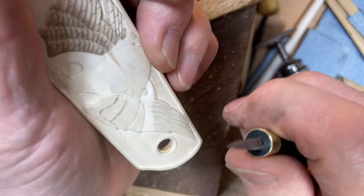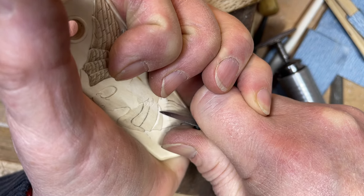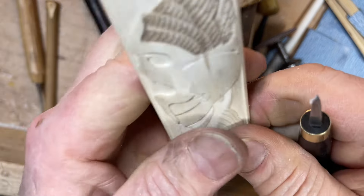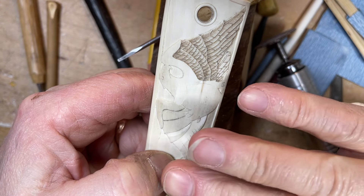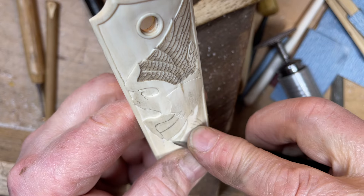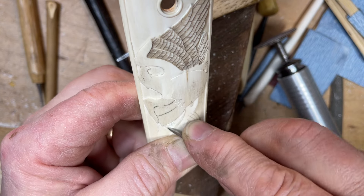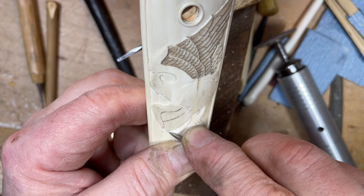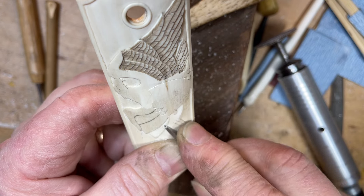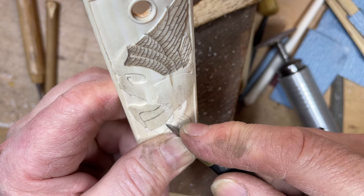Then I use this knife again to actually carve away this layer. In this particular piece of ivory, the way it's been cut and the way the grain lays, it scrapes cleaner if I head down towards the butt end of it. You can actually hear the difference — it cuts smoother and doesn't dig in as much. Sometimes with small projects like this I'll actually screw them right to a piece of wood so I can hang on better, but this is working okay for now.